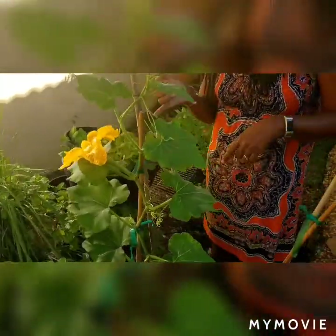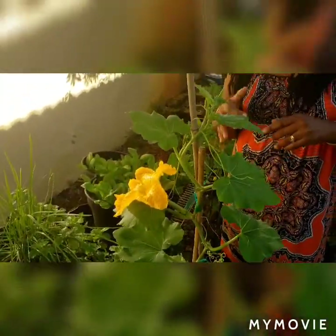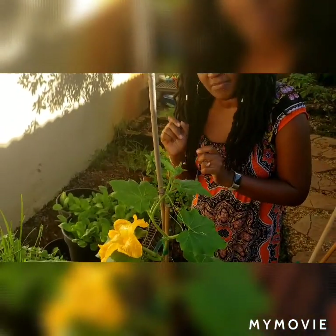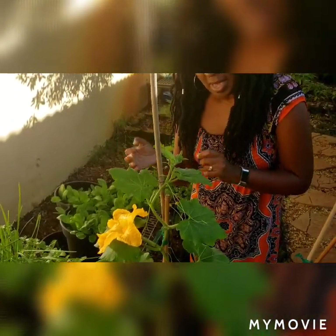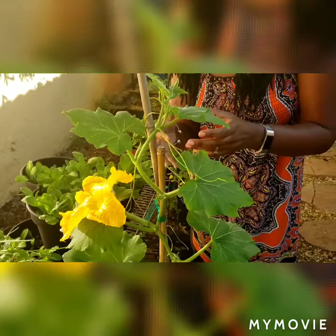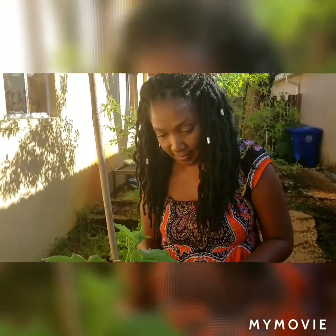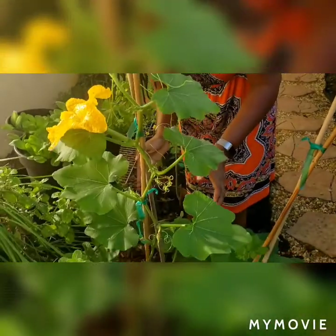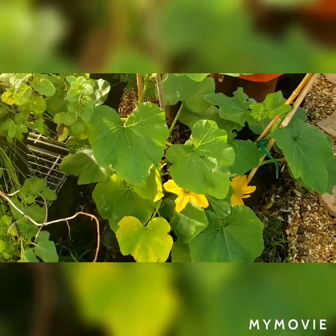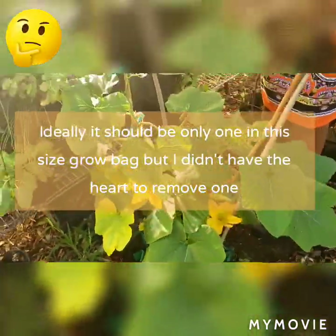With the butternut squash, same as zucchinis and everything in that gourd family or winter squash family, they have both a male flower and a female flower. Only the female flowers actually have fruit, but we need both the male and female flowers because they cannot bear fruit unless they're pollinated. In nature, bees and ants are the ones that pollinate, but because I have a very small plant — actually these are two plants in one small five-gallon bag — I'm going to make sure that these get pollinated.